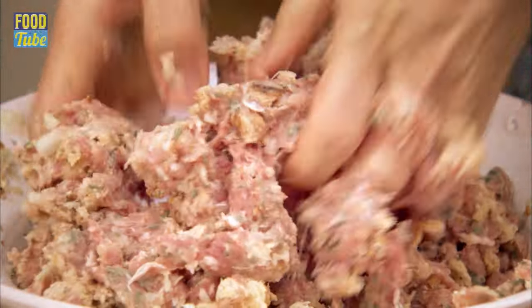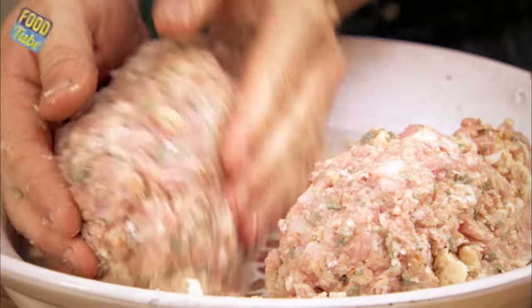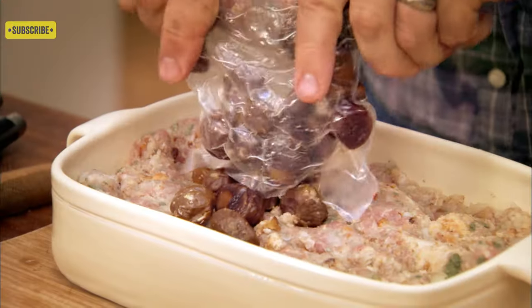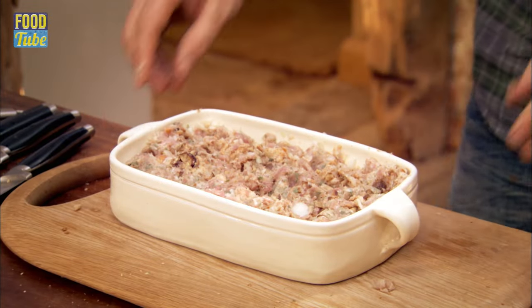I'm going to save half of this stuffing back to put up the jacksie of my turkey, and then the other half of my stuffing I'm just going to put in here like that. Now the chestnuts — I'm going to pour these on top and just crush them. So, there we go.